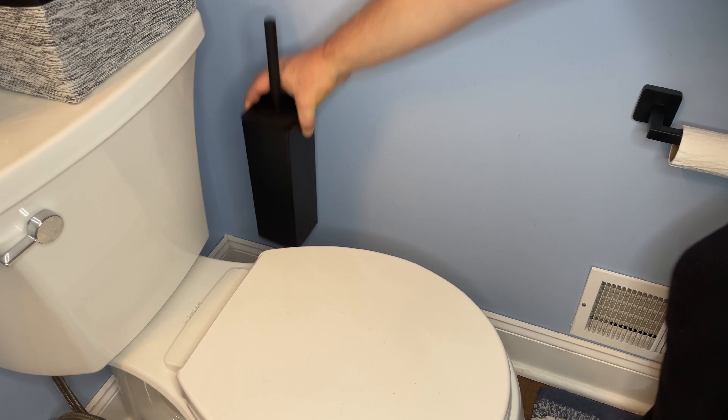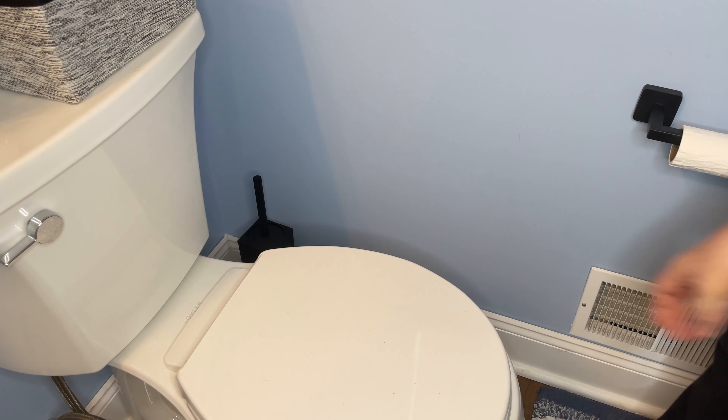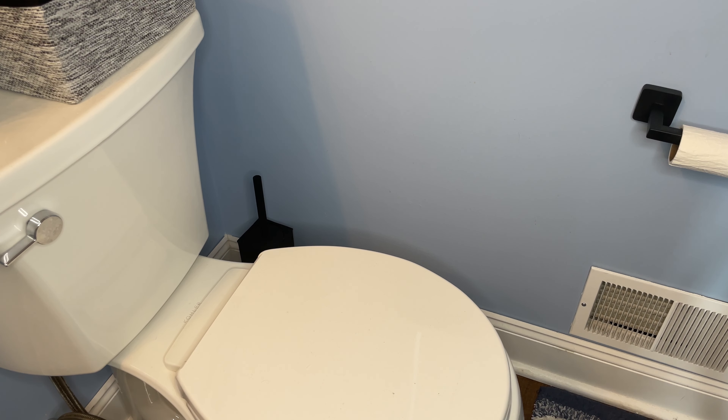What we normally do is we store it in the corner. It's kind of out of the way. You barely notice it, but when you do you say, 'Ah, that looks very nice.'